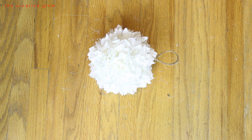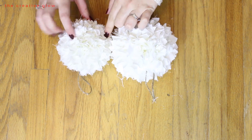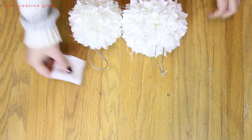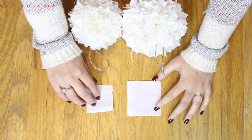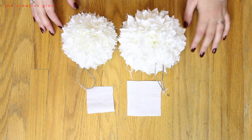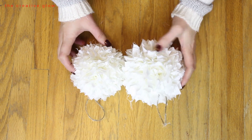If you want to make your rag ball ornaments smaller or in varying sizes, all you need to do is cut your squares smaller. You can see the size of the squares I use for each ball here — the smaller the fabric squares, the smaller the ball. I can't wait to hang these on my Christmas tree; they're going to look super cute.